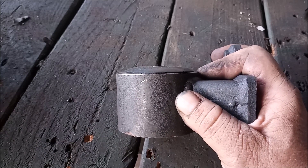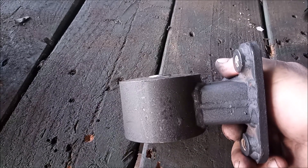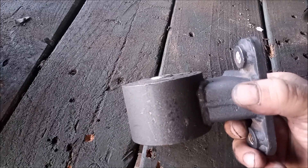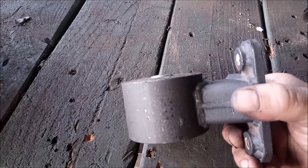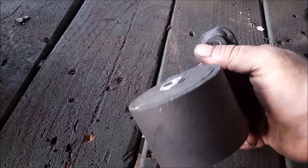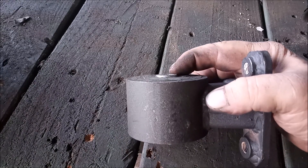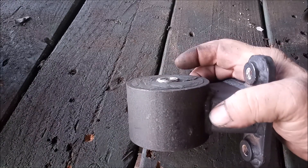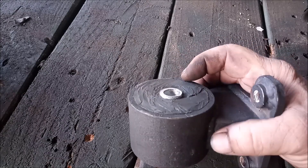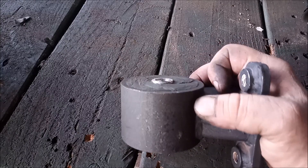So how can you fix this? There's an easy way. On this side of the mount I've shaved away the excess rubber — from all around — so the center mounting tube will be the only piece that makes contact with the mounting brackets, just like in the OEM mount.